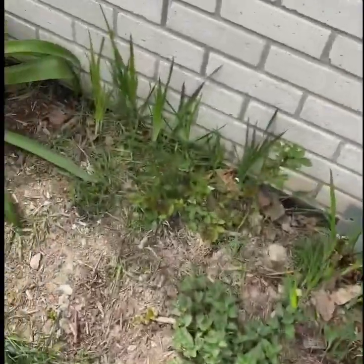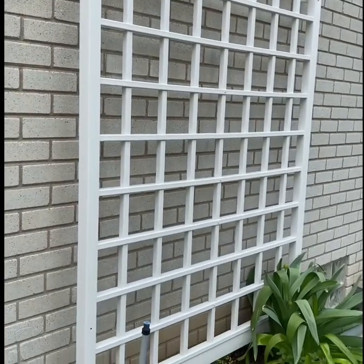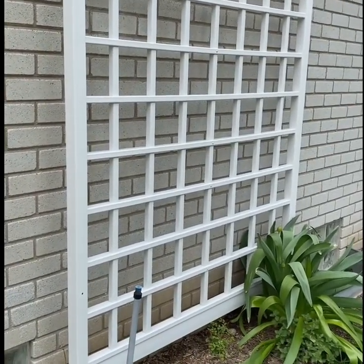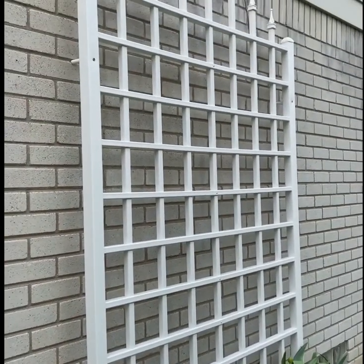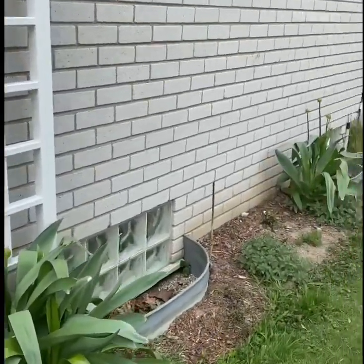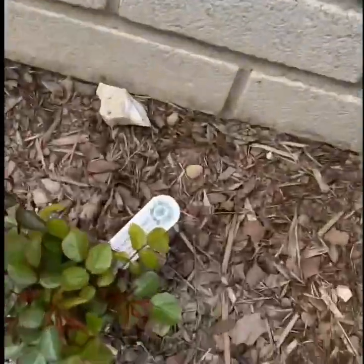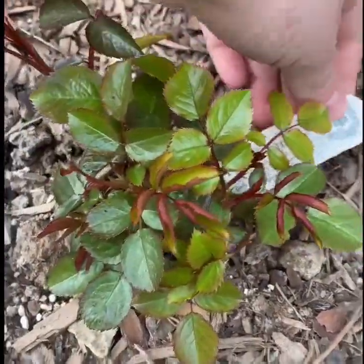It is a once-blooming rose. This is the east-facing side of our house. When we bought the house the grounds were a big mess, so we've been slowly revamping each area with my husband. These roses here are all climbing roses from David Austin — they were shipped in the fall bare root.